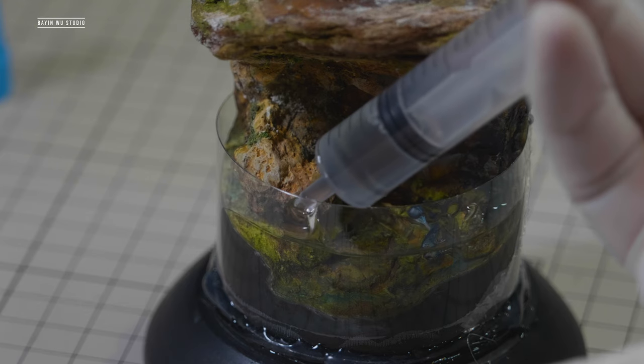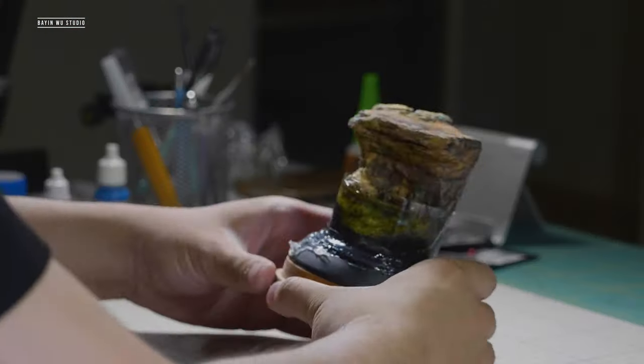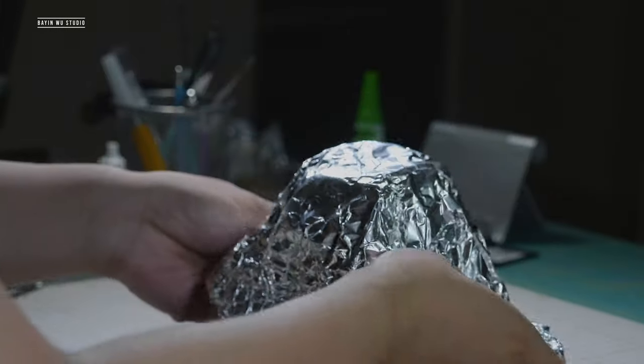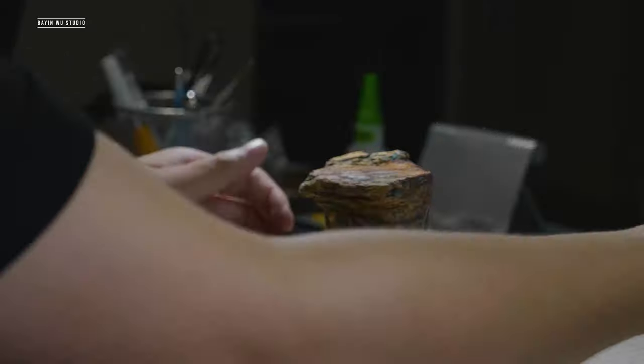If you do find any bubbles, just pick them out with a toothpick. Then cover the whole base with a piece of foil — it will not only keep the resin dust-free but also keep it warm, which the epoxy resin curing process depends on.